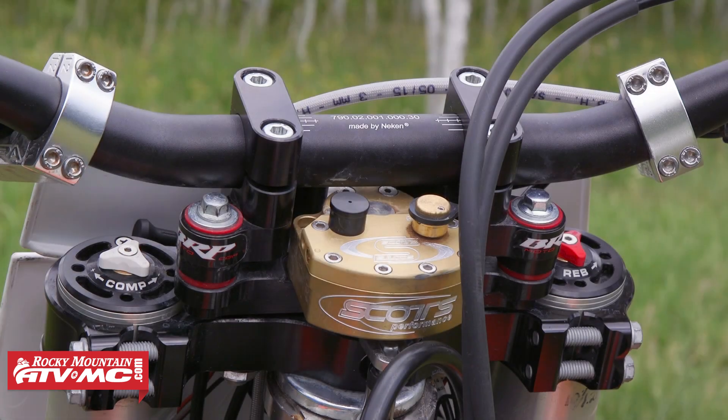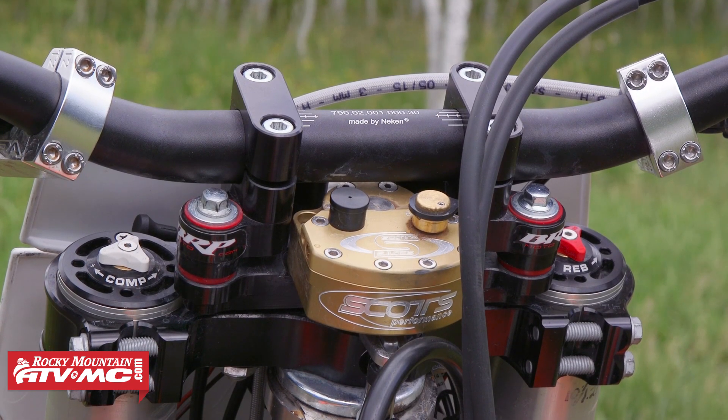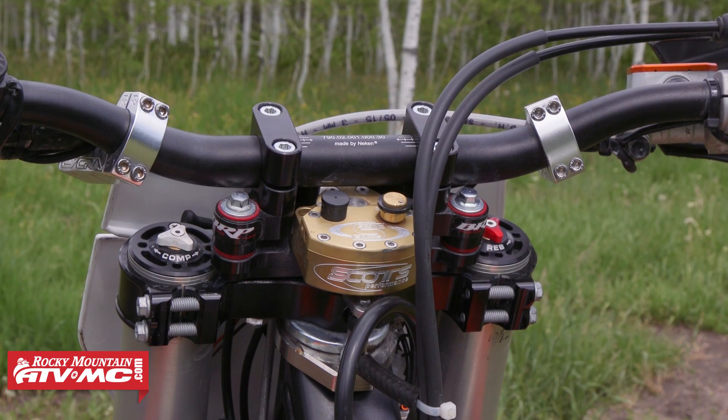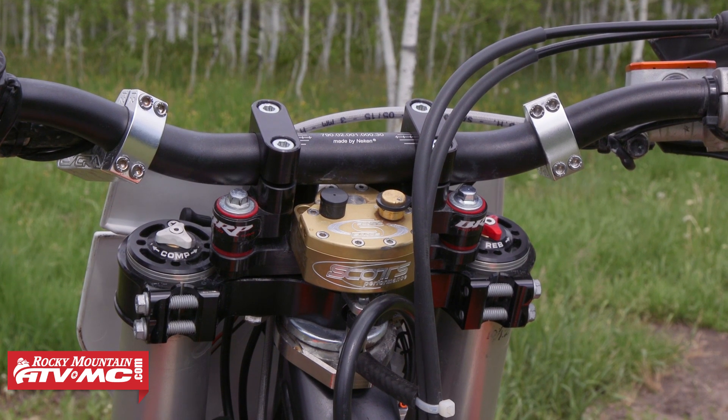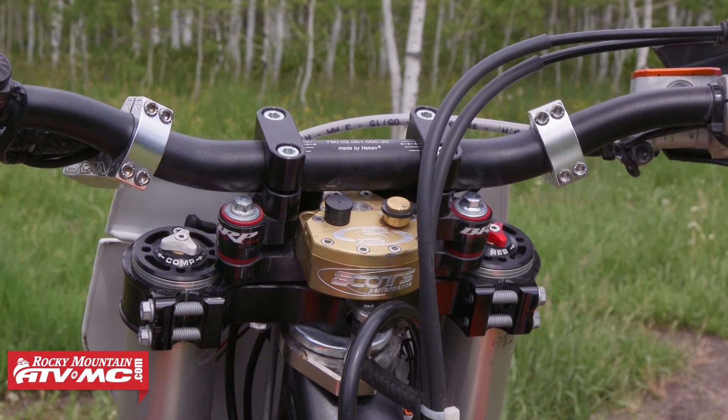I've also put on a Scotts Performance sub-mount kit. This is a really nice steering stabilizer set up with a BRP clamp. The nice thing about the BRP clamp is that it's rubber mounted — it's actually got four rubber mounts on it, and you can adjust the rubber durometer depending on how much flex you want.